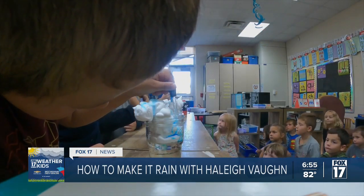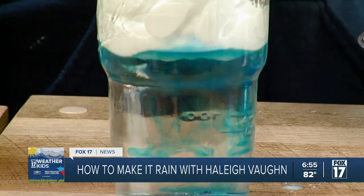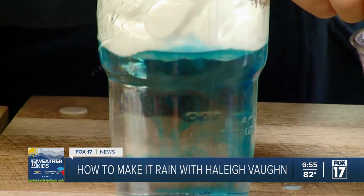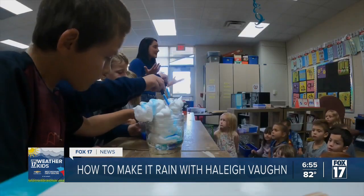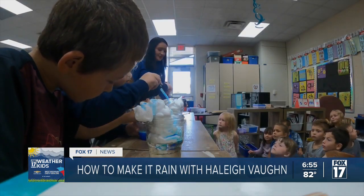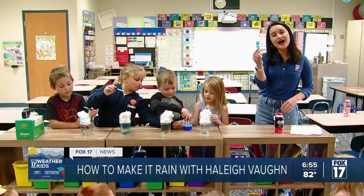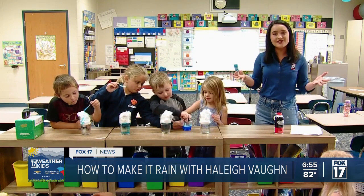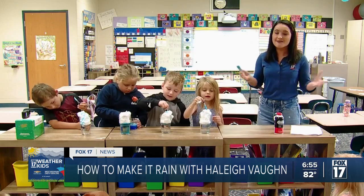This is something you can do at home — it's really fun. It's more visual than anything, and you can see all of the tiny blue droplets coming down just like rain from the cloud. All you really need is shaving cream, a jar, water, some blue food coloring, and a pipette. That's all you need for this experiment. We'll have more coming up on Fox 17 in the coming weeks.